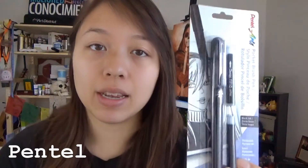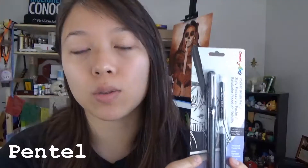This staff favorite is the Pentel Pocket Brush Pen, and it's also listed as one of Jake Parker's favorite tools to use when doing his ink drawings. This pocket brush pen has a nylon bristle tip and it can give you really fine lines as well as very thick lines. It also gives you very expressive lines because of the brush tip, and it all depends on your hand control and the pressure that you use.